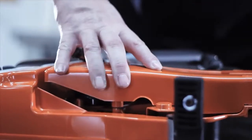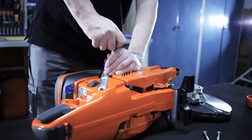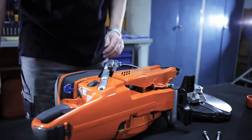Always use genuine Husqvarna spare parts. If parts from a third party are used, the warranty no longer applies.